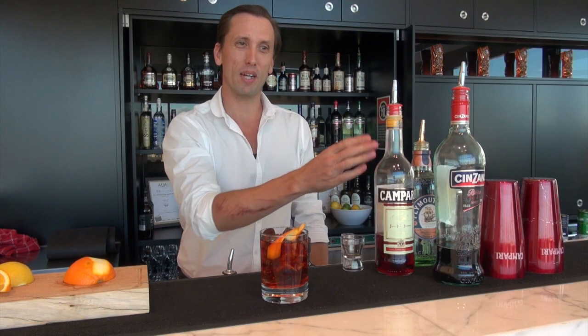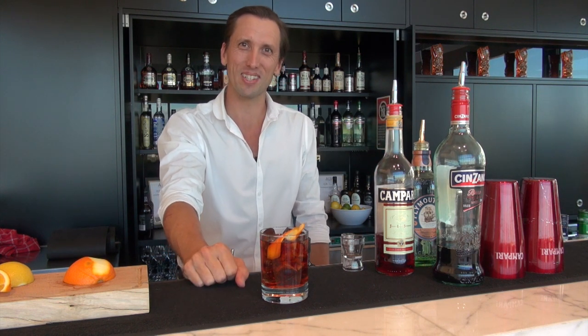And there we have our Negroni — equal parts Campari, Cinzano Rosso, and also Plymouth gin. Thanks so much, see you next time.